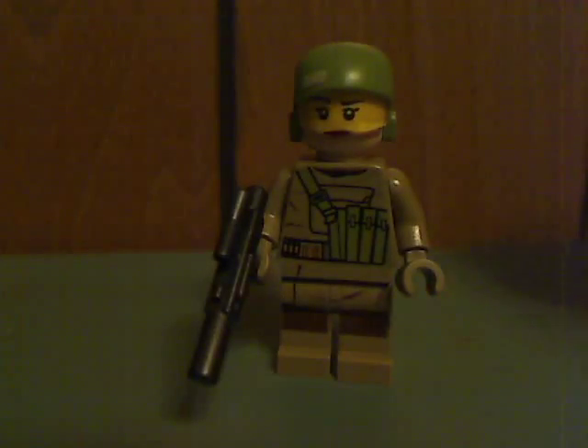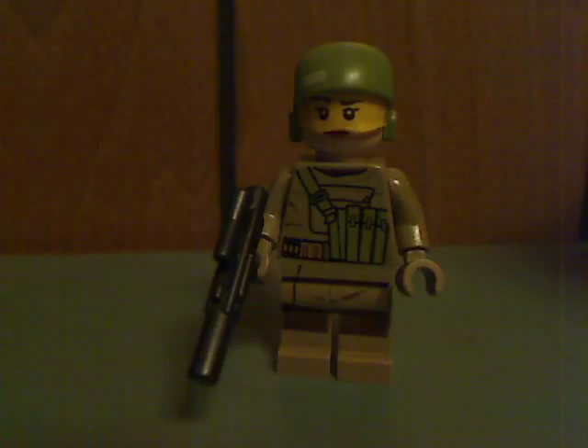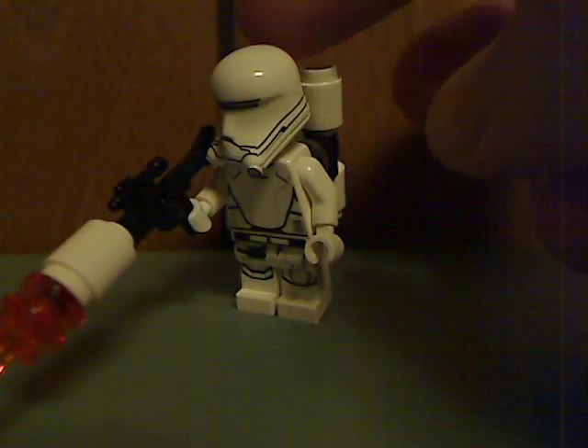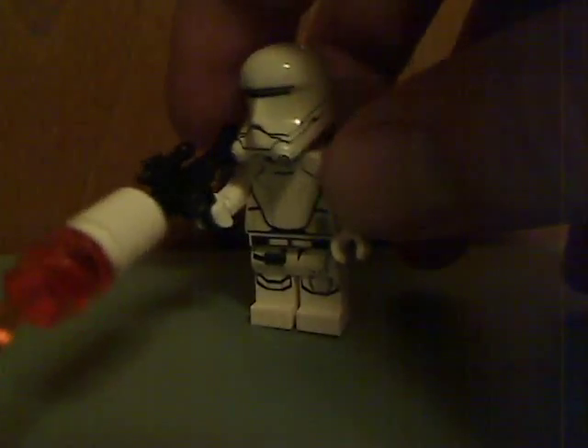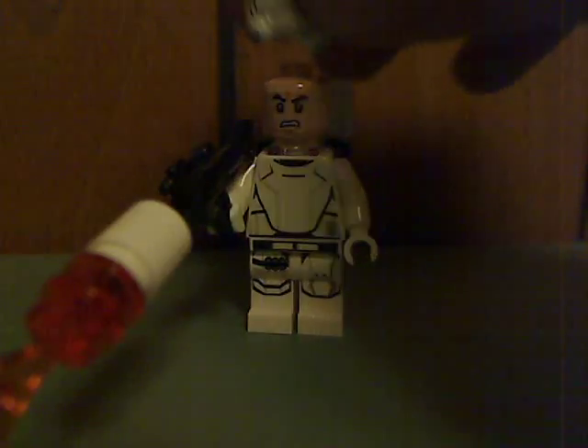Then we got a female Resistance Trooper — same thing with a gunmetal gray pistol, and about the same front and back printing, just the same as in the Force Awakens lines. Then you get Flame Trooper, which has come in just a couple of sets and also the First Order Battle Pack from last year — same angry clone face, same everything, and nice to have for army building.